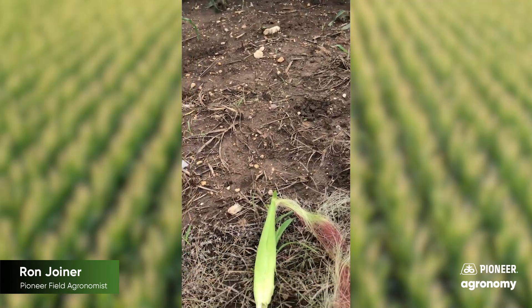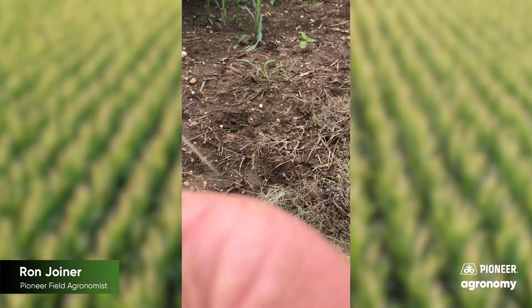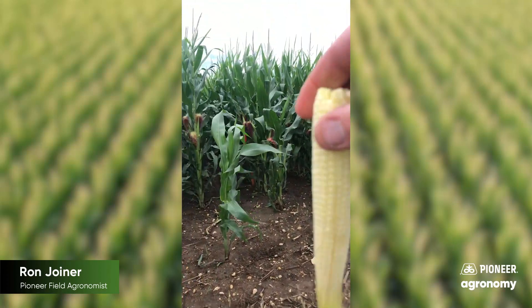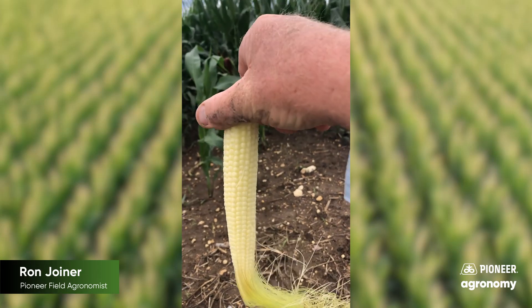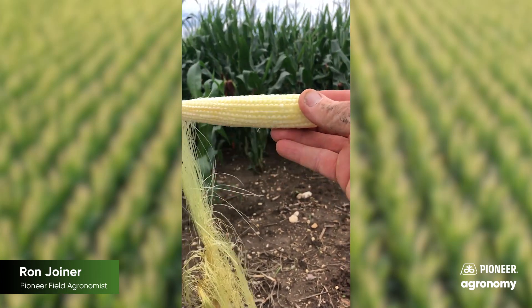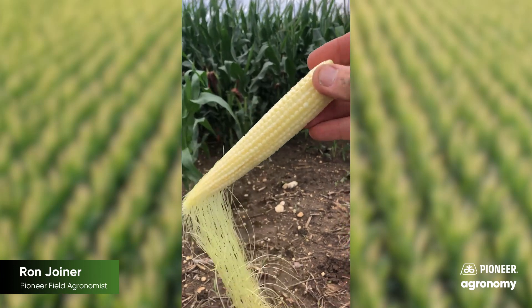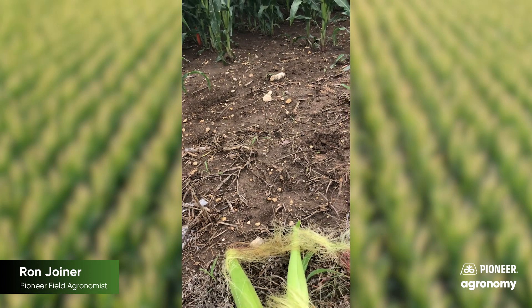That was a 113-day Pioneer. Let's look at this 117-day competitor. Interesting in maturities — we've got a 113-day next to a 117-day competitive product, and the 117-day shows to be a little further along in maturity. Interesting to see that.